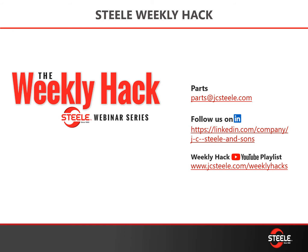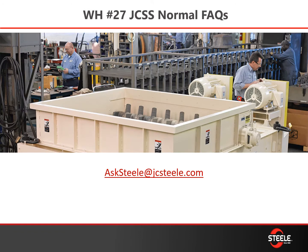Parts orders can be sent to parts@jcsteel.com and don't forget that you can save 2% on your wear parts when you order online. You can also find previously recorded Weekly Hacks on our LinkedIn page or on the YouTube playlist — links are provided here. If you have questions or need more information, send your request to asksteel@jcsteel.com and we'll get that directed to the proper people and send the information back to you.